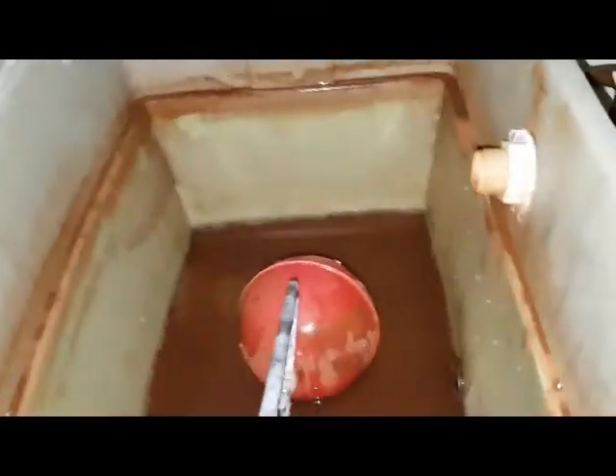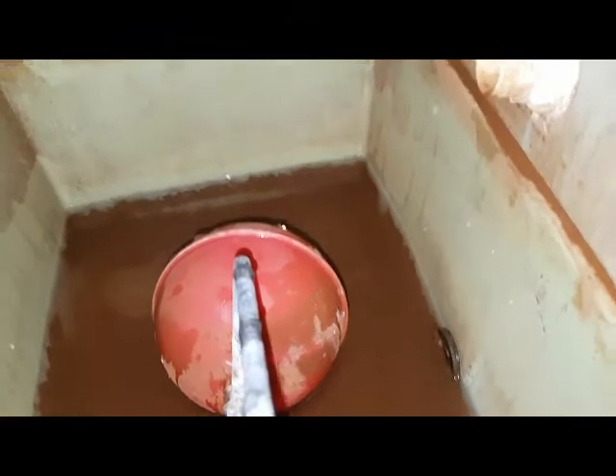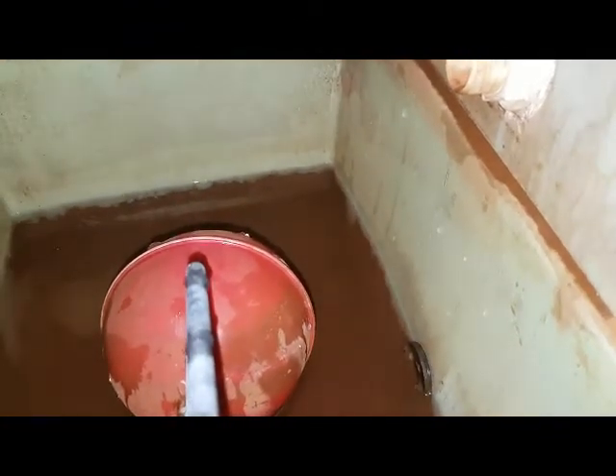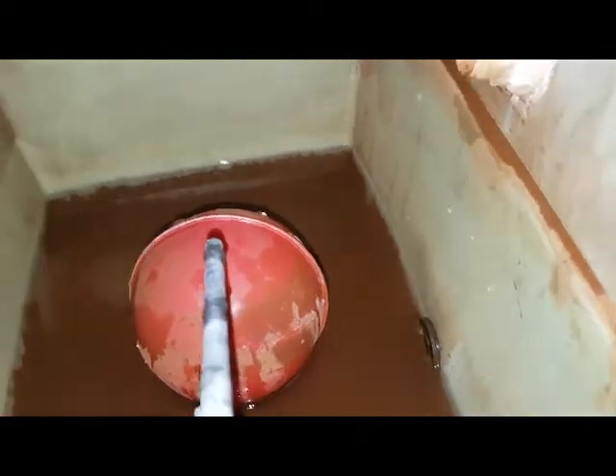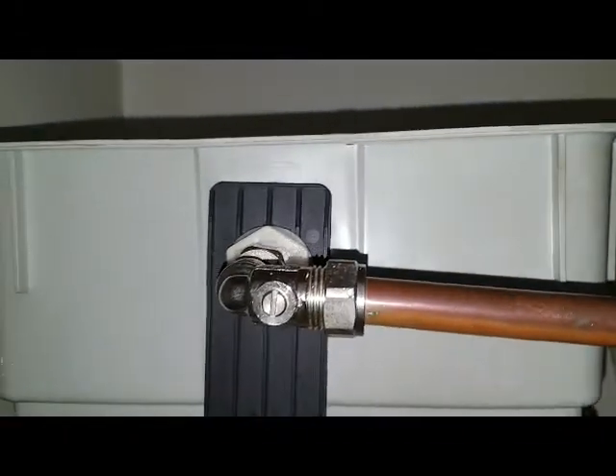Looking inside, we can see that the level is too low. You can see the outlet there and the water is just probably on the level of it. So it's gone right down. If you look here, the valve is off.